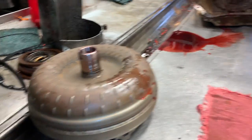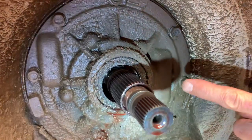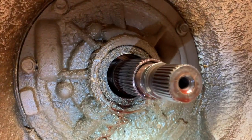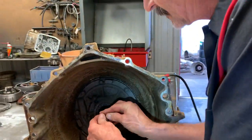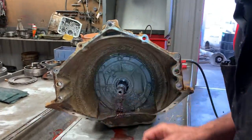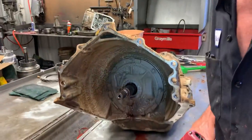You can see this thing has probably been leaking for a long period of time — a lot of mud and all kinds of condensation up in there. This is one I like to take apart because it hasn't been into before. This is what I enjoy.